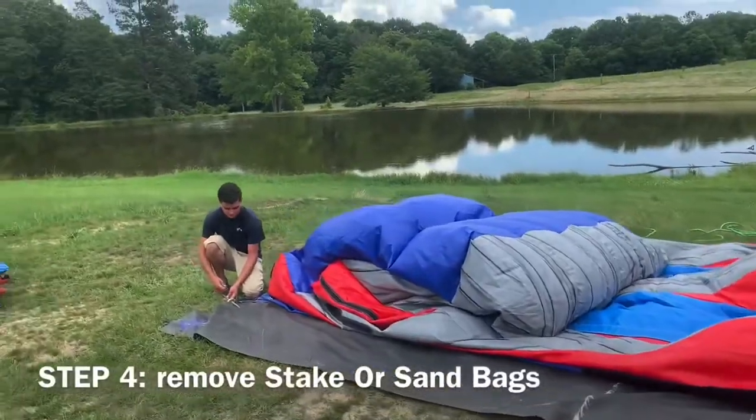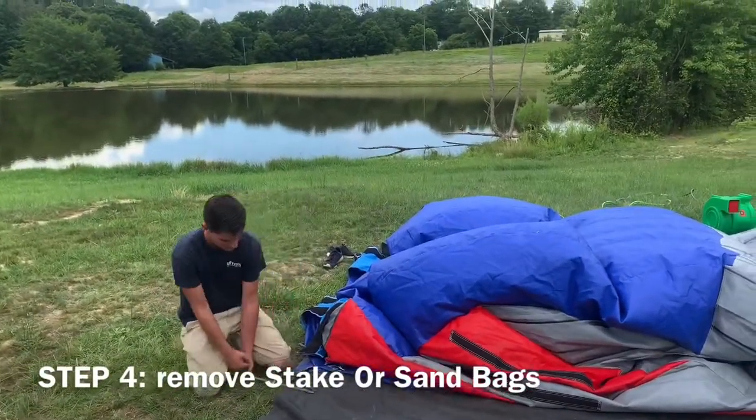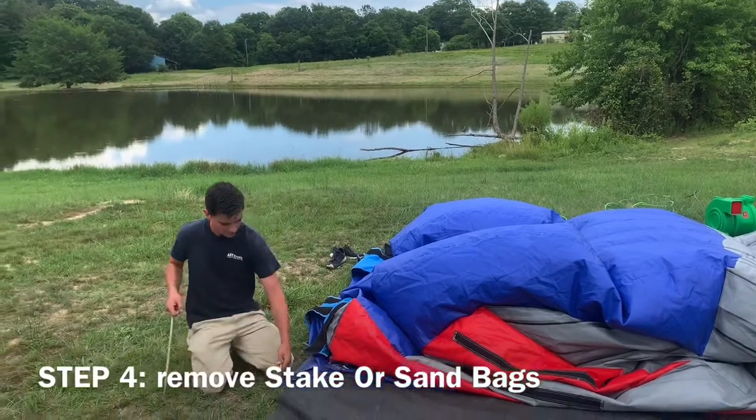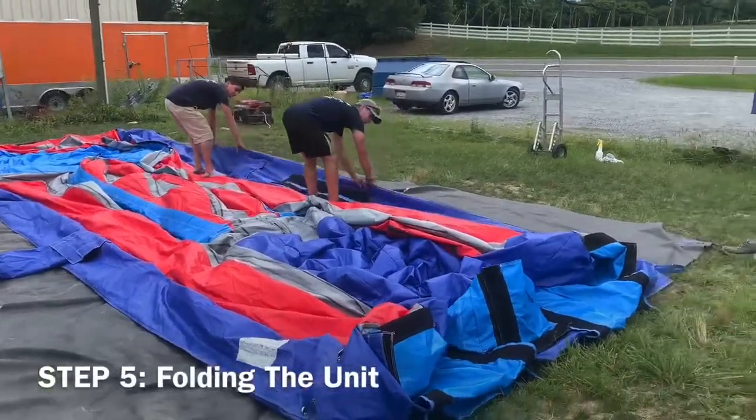Step 4: Removing all the stakes or sandbags from the rear of the unit. Once you've done this, you can move to Step 5. Step 5: Folding the unit.